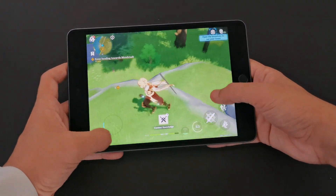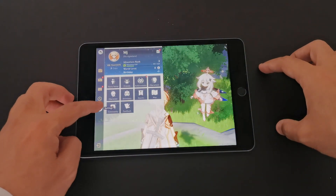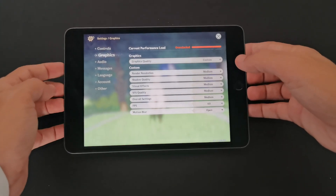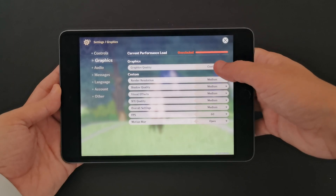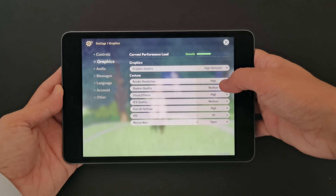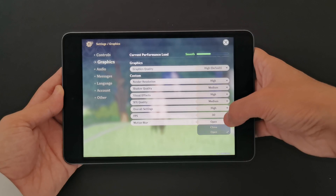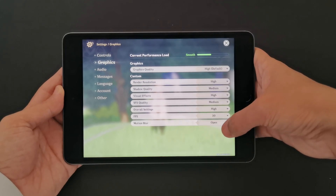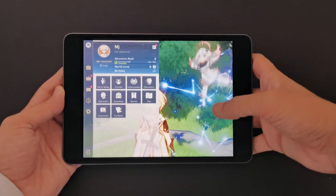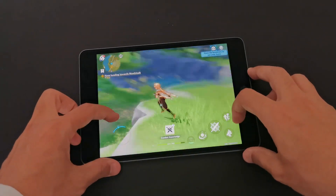That's beautiful. Let's go to graphics settings — this is what we have. It's custom, it was on medium, so high is the default. We set it on high, and for FPS we set it on 60. Now it's high at 60 — look how fast this thing plays.